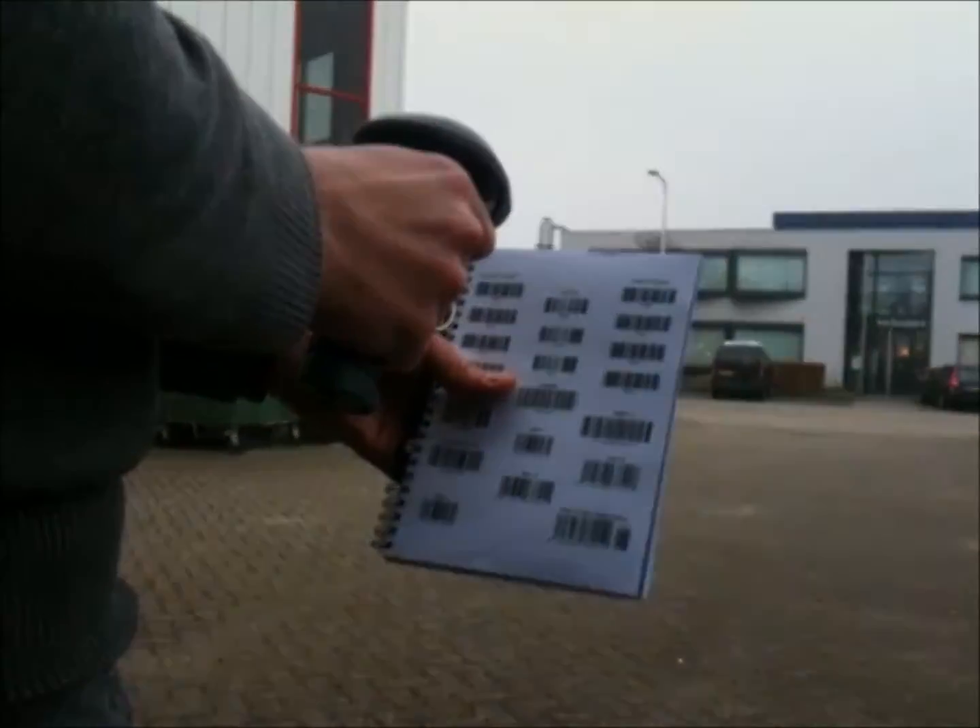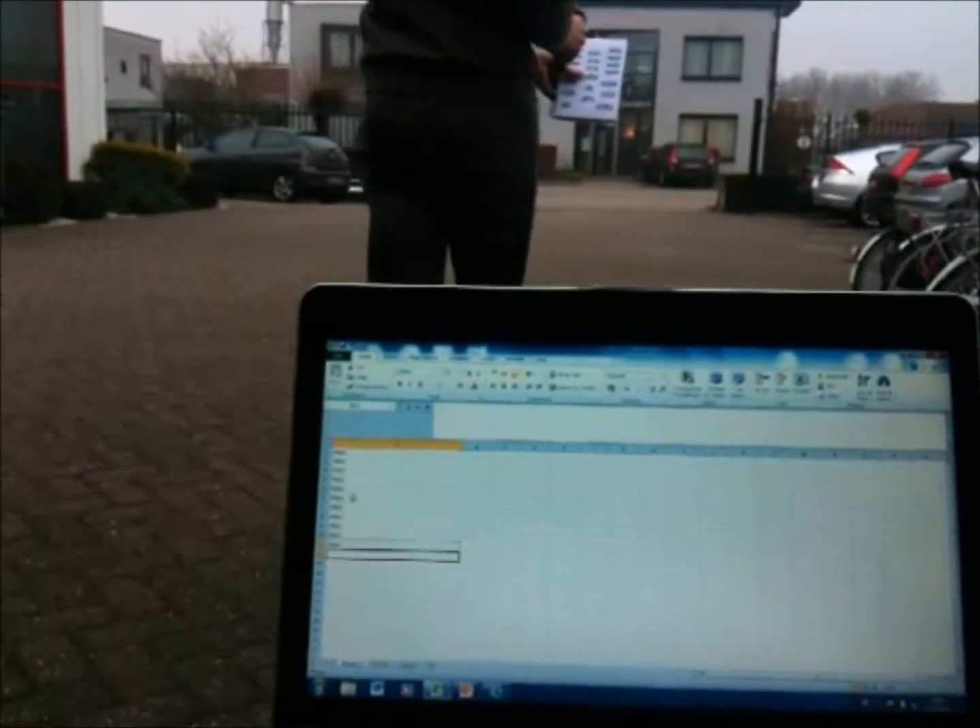You can connect the scanner directly to a laptop, PDA, or tablet without a cradle.